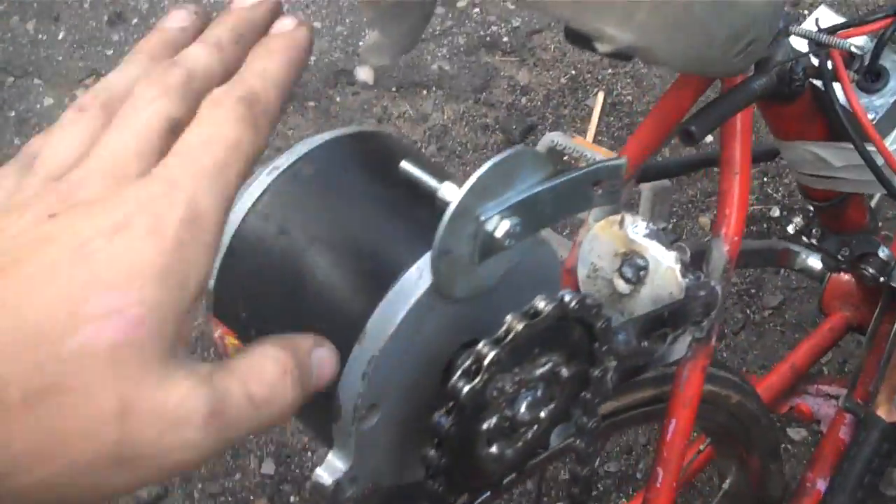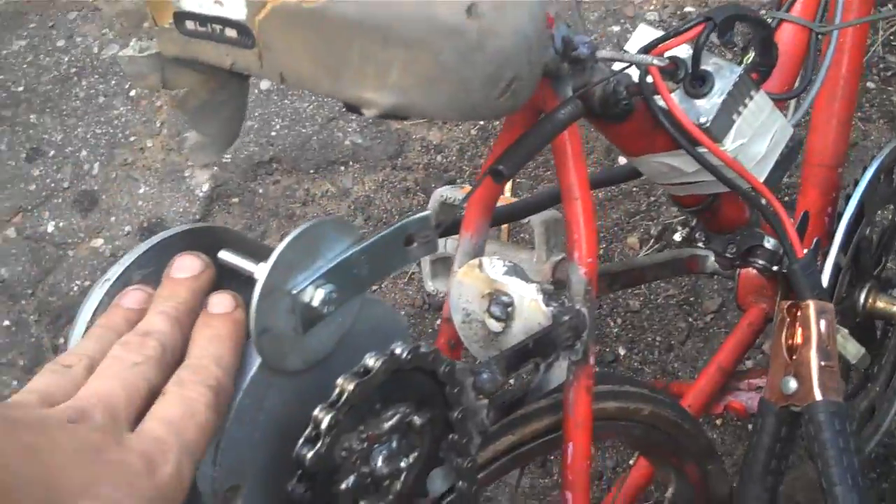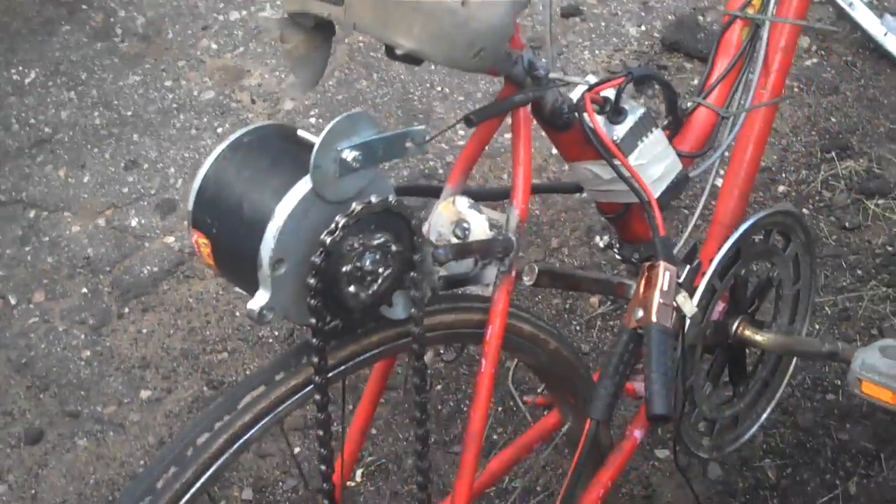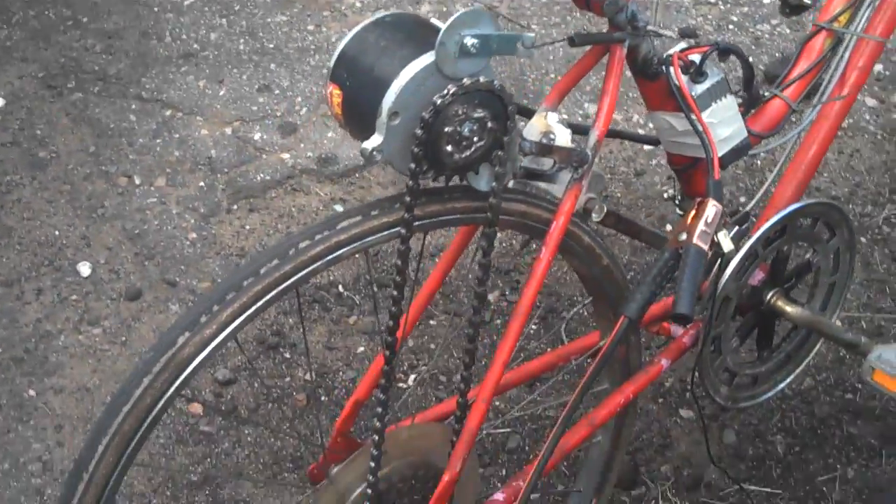What I've done here is taken a 12-volt motor out of a Razor scooter. Razor bikes and all those electric toys use pretty much the same motors in them.